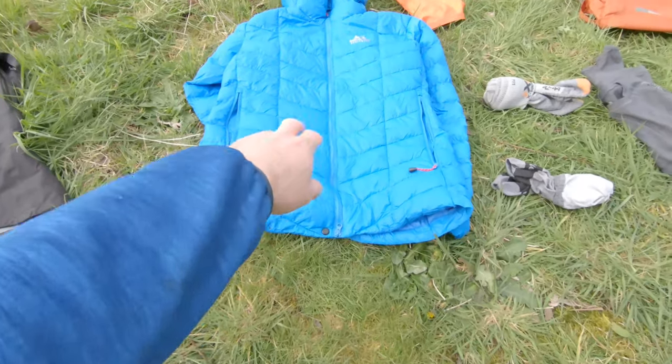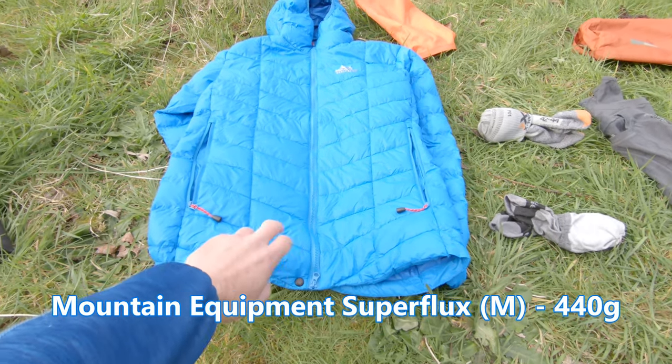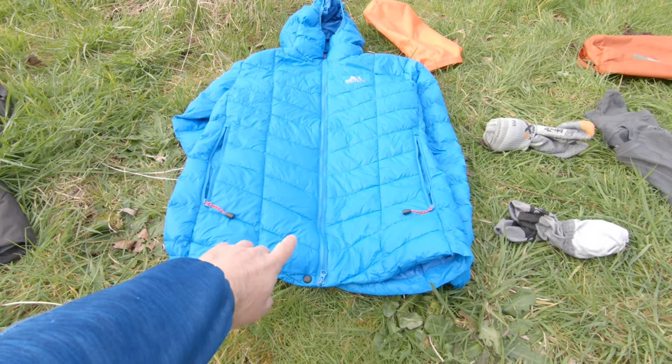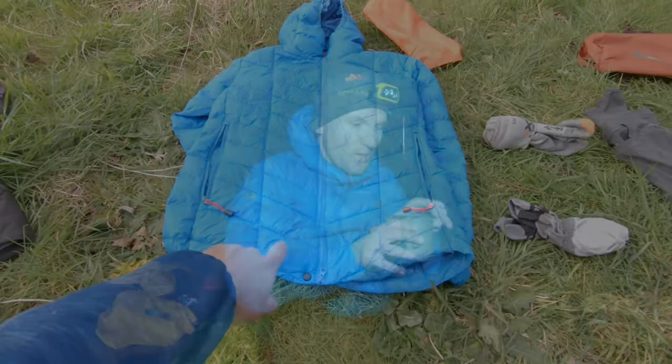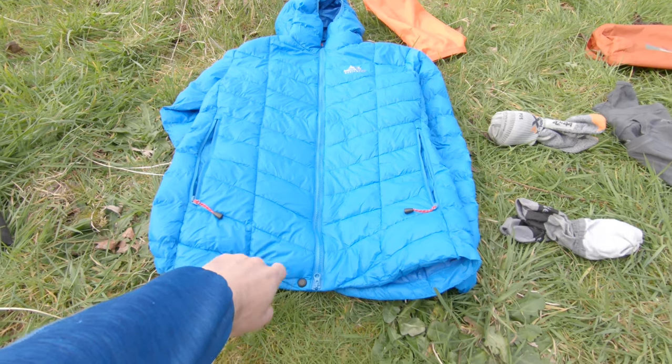This is my Mountain Equipment Super Flux featherless down jacket, just bought recently. I wore it when it was minus one to zero degrees on my Pentlands wild camp two or three weeks ago with a wind chill of around minus seven, and it dealt with it really well. First impressions — really good jacket.